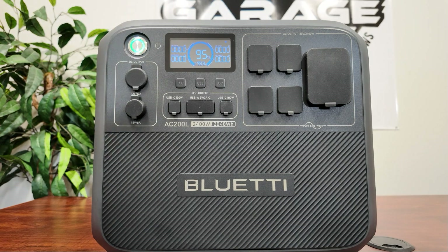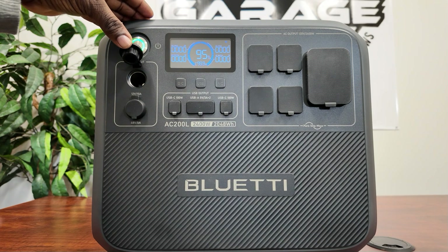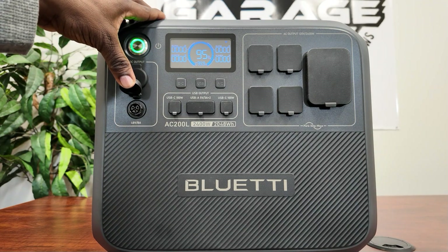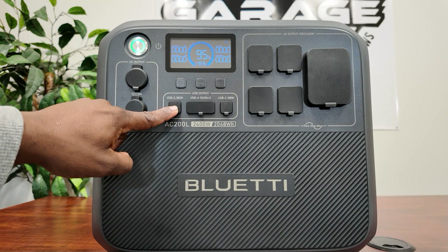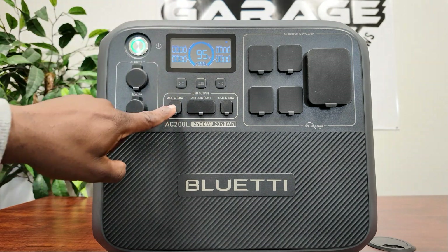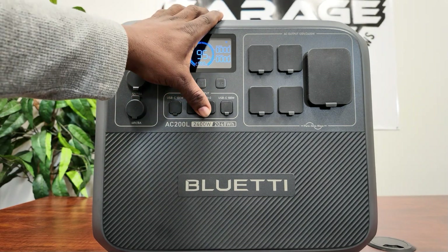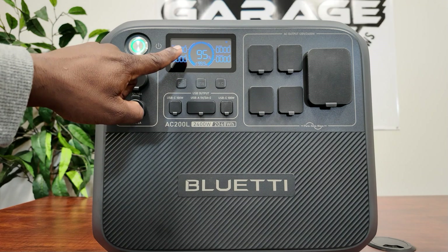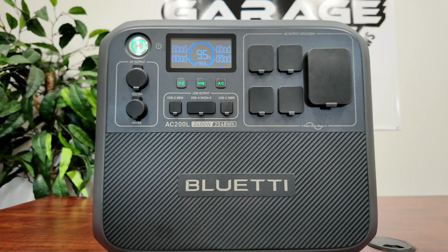Right on the bottom here we have a 12-volt output, cigarette lighter style, 10 amps — so you can get 10 amps out of this. Below that is Bluetti's new 48-volt 8-amp output. I don't have the cable for that so we won't be able to use it yet. Over here you have a USB-C, another USB-C at 100-watt output — so for your large MacBooks and USB-C devices that need heavy output, you can use that. In the middle you have USB-A at 3 amps each. This one does not have a touchscreen, so your buttons are right here: DC on, USB on, and that's your AC button.